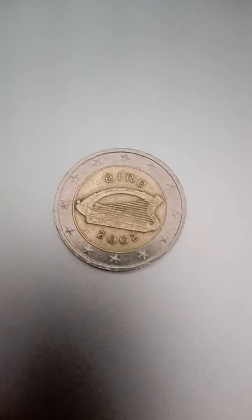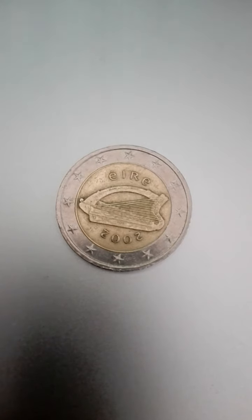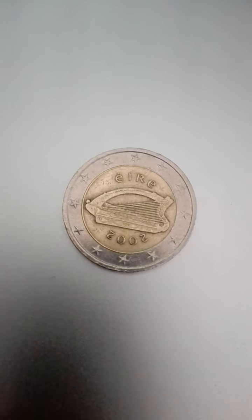Composition of this coin by alloy NKMG: ring cupro nickel, 75% copper, 25% nickel clad on nickel core; center nickel brass, 75% copper, 20% zinc, 5% nickel. Designer: Jarlath Hayes.